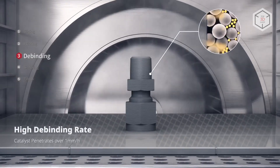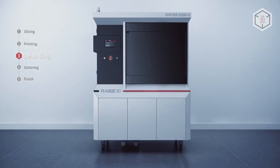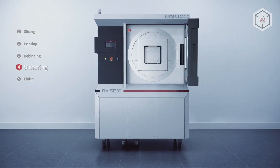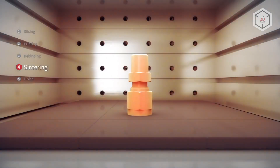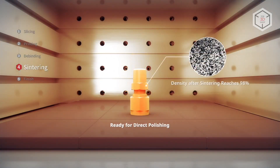In addition to the 3D printer, the Metal Fuse system includes the D200E cleaning station and the S200C sintering furnace, which are used for post-processing of the so-called green parts. The process is based on BASF's know-how in metal injection molding.